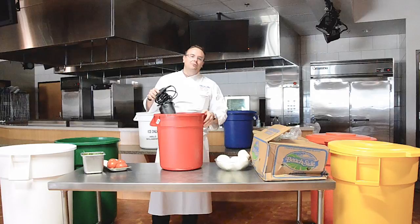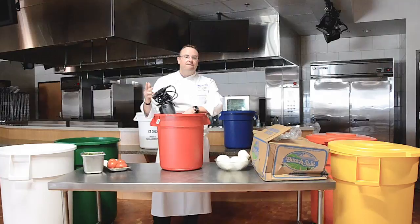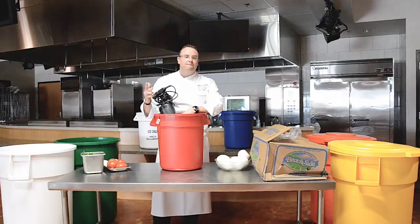These Bronco cans are not only an ingredient bin, but also a mixing bowl and a holding container. Fantastic! Bronco containers are useful, durable, and multifunctional. Your best bet for large amounts of food storage is Carlisle's Bronco waste containers.